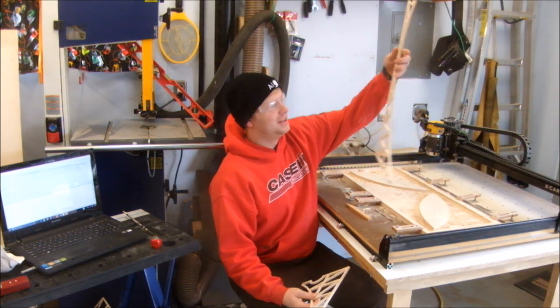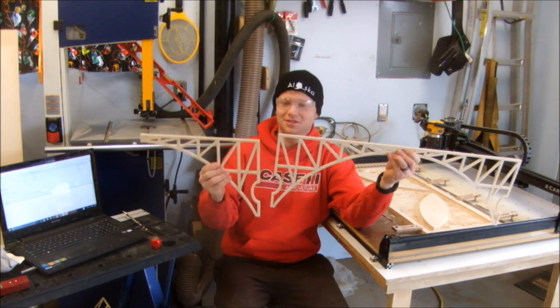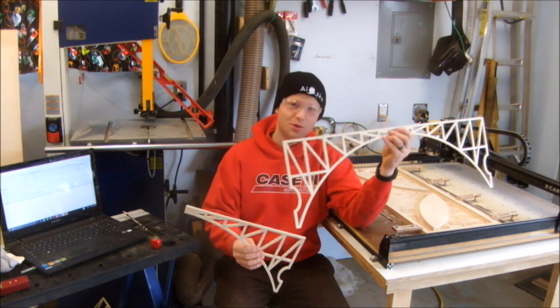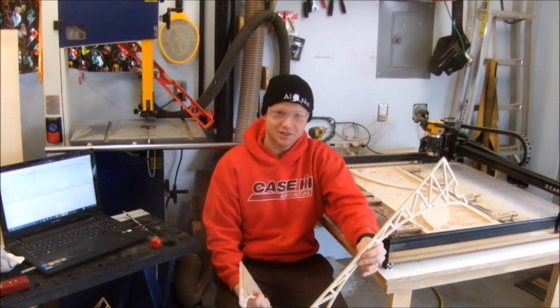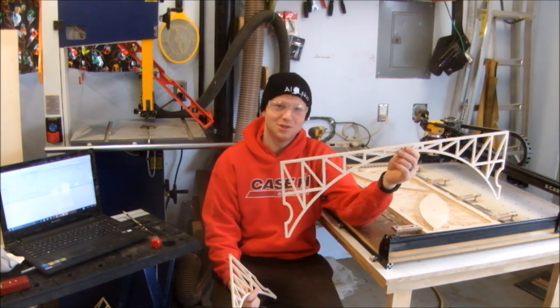All right, I'm finally finished. Here's the result — it turned out beautiful. This is going to be the middle section, and this is going to be the edge of the bridge. If you're wondering how long it took to carve out on the X-Carve: two hours, three minutes, fifteen seconds. Not too bad for a hobby machine.